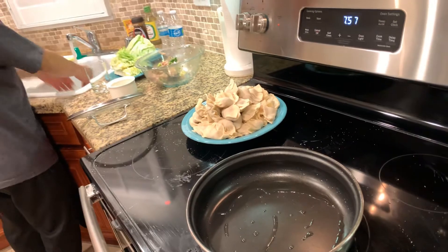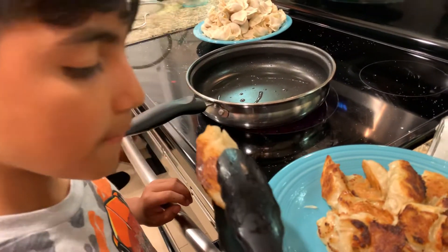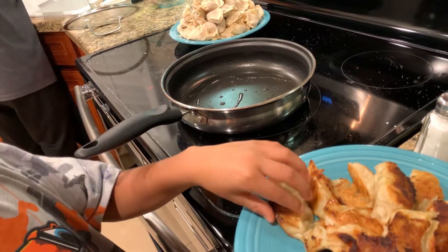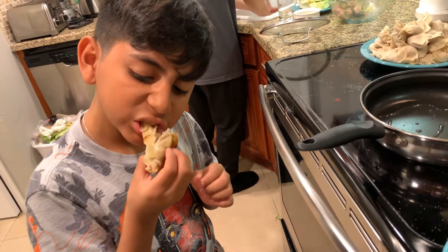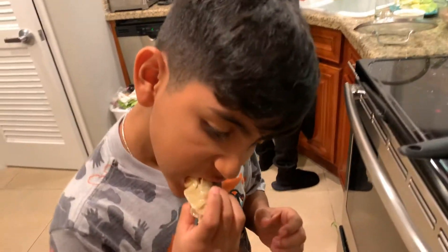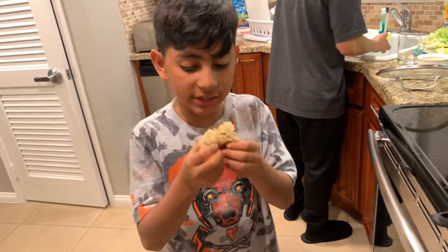Alright, I'm going to try one out. Oh, this tastes really good. Mmm! That tastes like dumpling — a hundred percent tastes like dumplings.